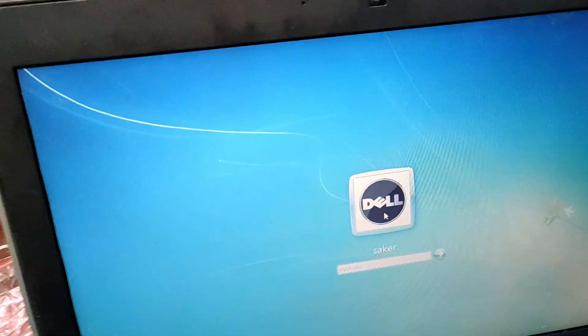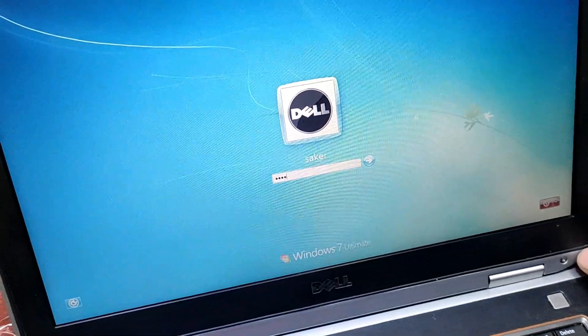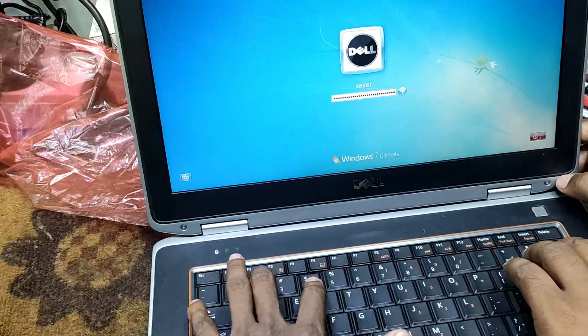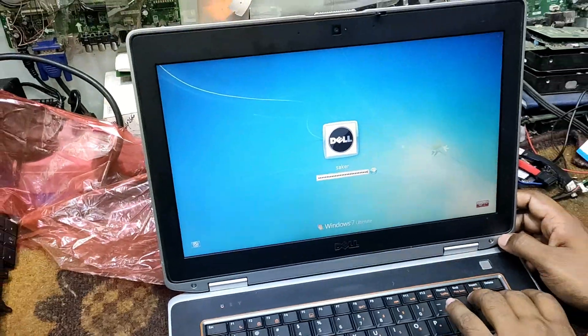We are able to see the keyboard connection, and we can click on the keyboard. Everything is fine. It's all completed.